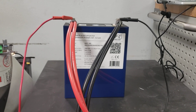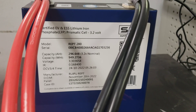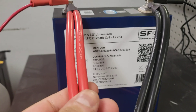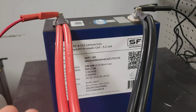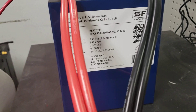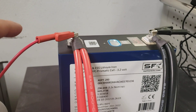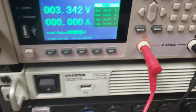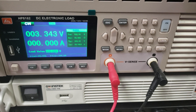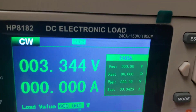Let's do some high amp tests with the Ryupu REPT 280 cells. Our setup has dual 6-gauge cable, equivalent to about 3-gauge. You could probably run 200 plus amps for a few seconds, but should probably only sustain around 120 to 130 amps. We have our vsense cables connected, and the electronic load is currently reading 3.342 volts — so fairly close to about 80-plus percent charge.